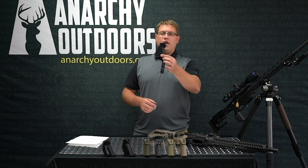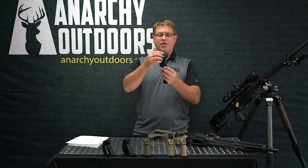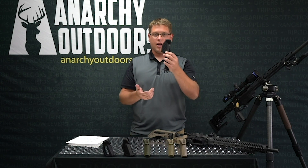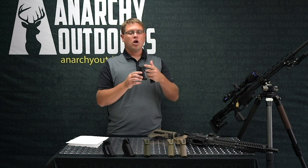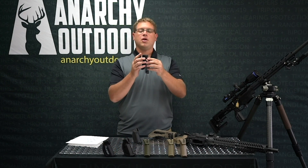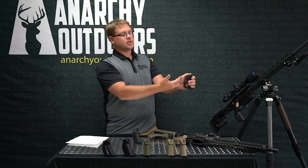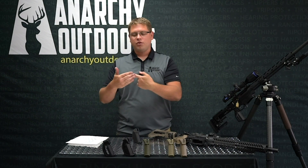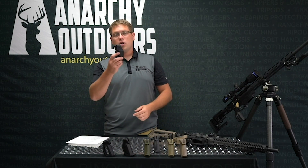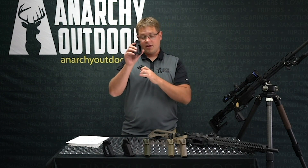Let's talk grip specifications using the Tuxedo. The grip has the thumb shelf on the same side as your trigger hand. So if you're a right-handed shooter the shelf is going to be on the right side, and if you are a left-handed shooter the thumb shelf is going to be on the left side. This keeps the thumb aligned with the trigger finger.